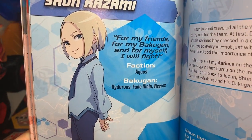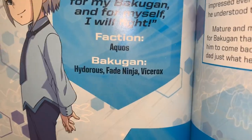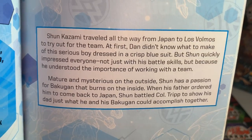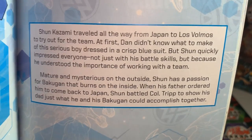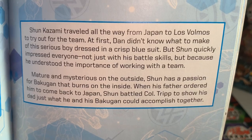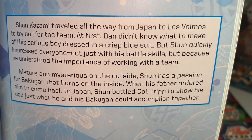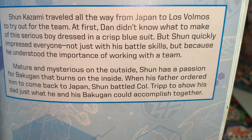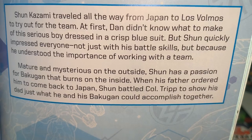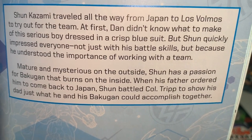Shun Kazami — faction: Aquas, Bakugan: Hydros, Fei Ninja, and Vicerox. Shun traveled all the way from Japan to Los Volmos to try out for the team. At first Dan didn't know what to make of this serious boy in a crisp blue suit, but Shun quickly impressed everyone — not just with his battle skills but because he understood the importance of working with the team. Mature and mysterious on the outside, Shun has a passion for Bakugan that burns on the inside. When his father ordered him to come back to Japan, Shun battled Colonel Trip to show his dad what he and his Bakugan could accomplish together. Shun felt alone when he first came to Los Volmos, but now he lives with Winton and his family.